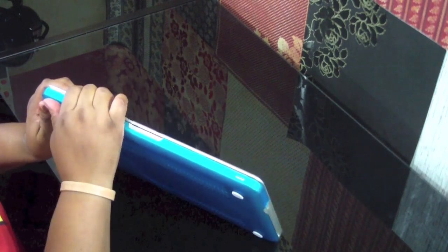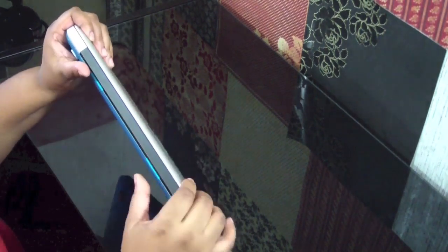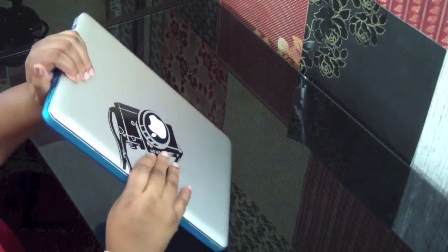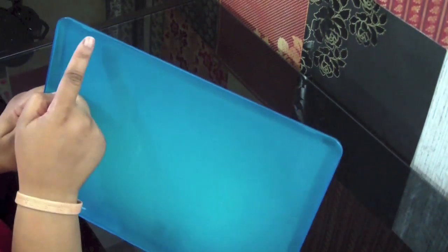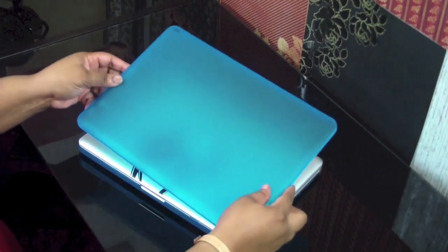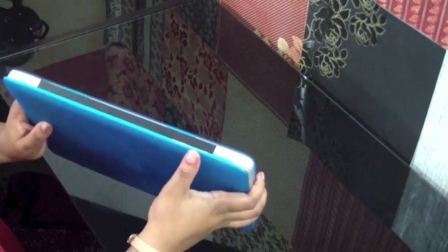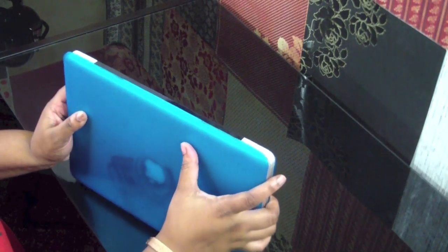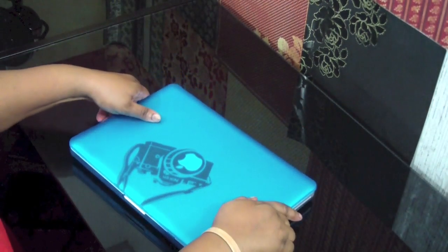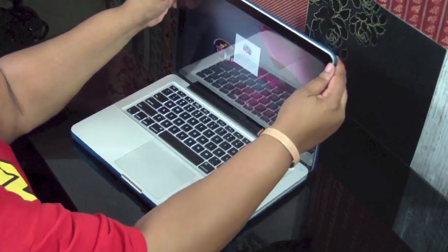Just go ahead and snap it on in. Make sure it snaps — you hear all these different clicks. Just do that until you don't hear anymore. Now take the top part and do the same process. The top part didn't really have a certain way to put it on, but I started from the back — just click the back and then all the way around. I carefully placed my MacBook Pro on the desk and pressed it until I heard all the clicks, and then it's on there.